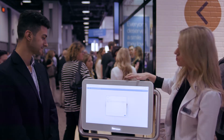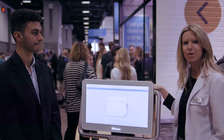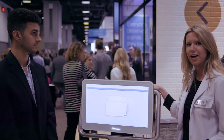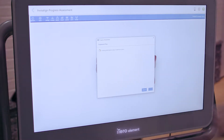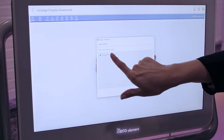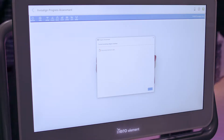Absolutely. The progress assessment works by the doctor performing a quick scan on their patient, and they're going to be able to see immediately how that patient is tracking throughout their Invisalign treatment. They can choose their patient here, then choose the ClinCheck that the patient is in, and when they hit next they're going to get a color-coded diagram showing them exactly how that patient is tracking throughout treatment.